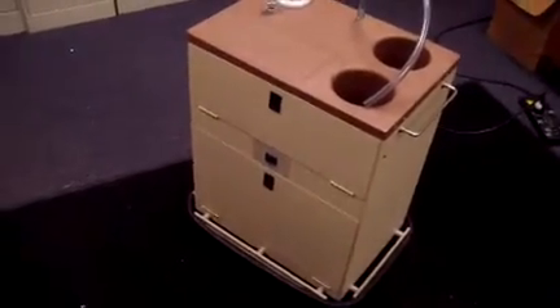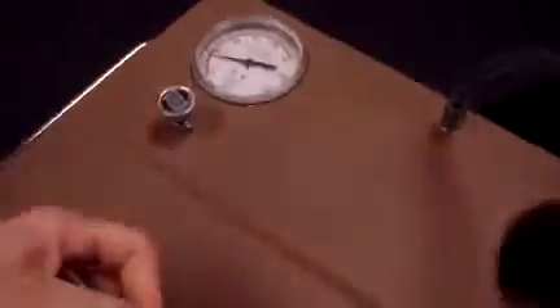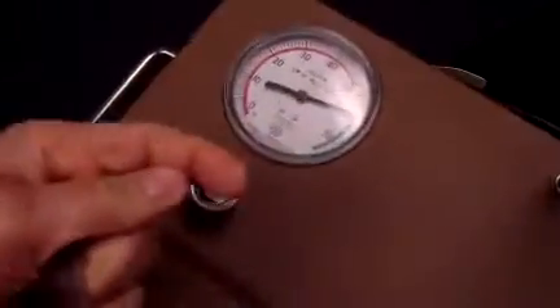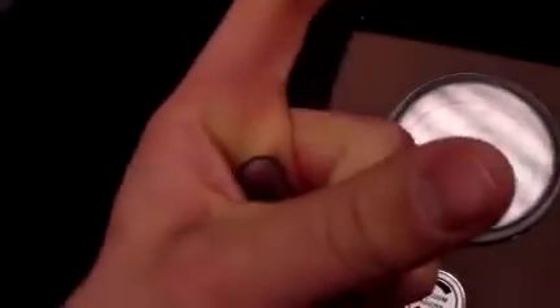This is Keith from DCSP Medical. It's Monday, February 24th, and we are looking at this suction unit. I'll go ahead and power it on. You can hear the motor running, and we'll go ahead and use my hand there. And you can see that it's getting plenty of suction there.